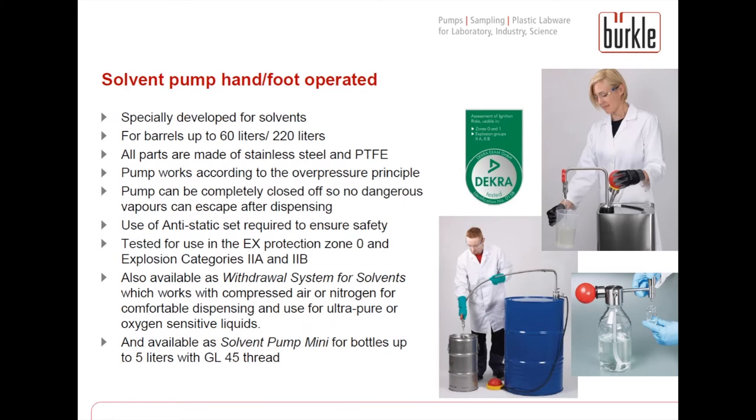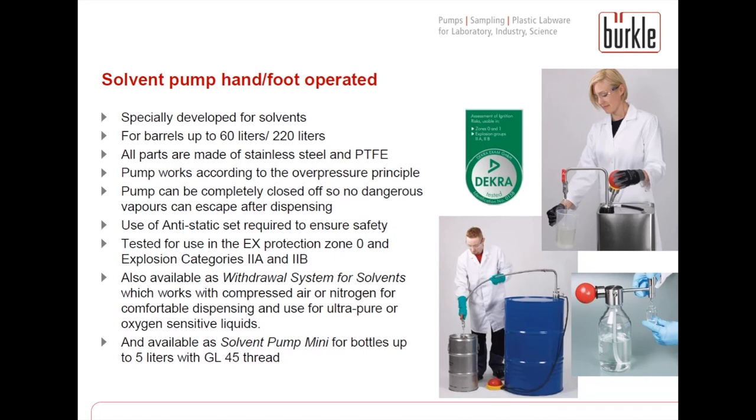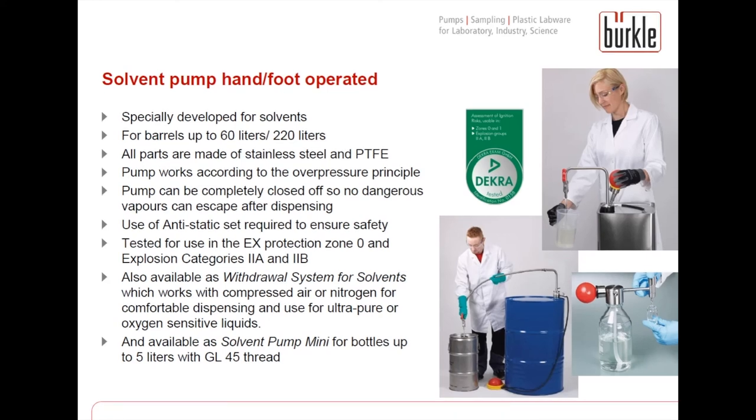For solvents like acetone, ethanol, isopropanol, etc., we developed a special solvent pump. It is available in two versions — hand-operated and foot-operated — for different container sizes. The hand-operated pump is recommended for containers up to 60 liters and the foot-operated pump for taller containers up to 220 liters. It works like the OTAL pumps according to the pressure principle. As solvents are flammable liquids, the use of the anti-static set is required to ensure safety and prevent electrostatic buildup. The solvent pumps are also available as a withdrawal system for solvents, which works with compressed air or nitrogen for creating pressure instead of surrounding air. It is also available as a Solvent Pump Mini for bottles up to 5 liters with a GL45 thread.